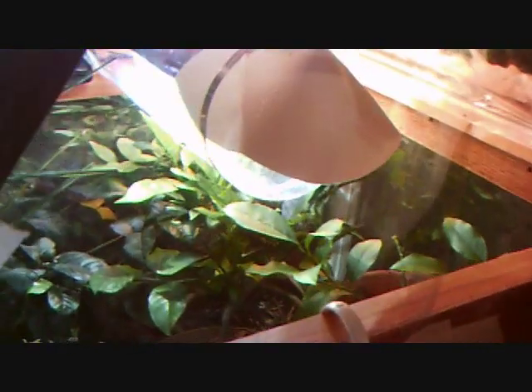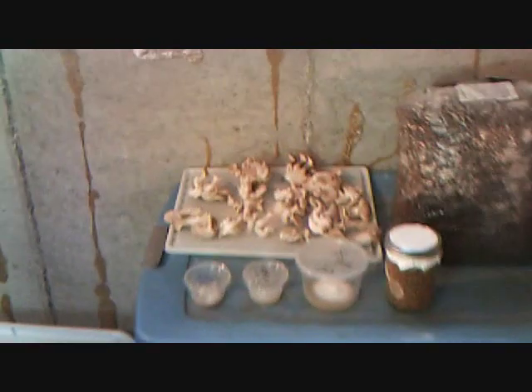A little step-back view of the greenhouse — all the tropical trees and everything. Alright, well, that's it for today. Successful so far in my mushroom endeavors. Thanks for watching.